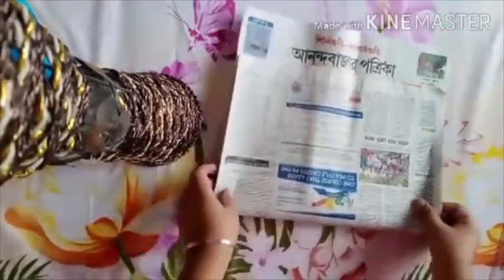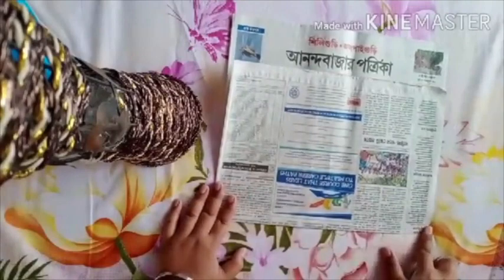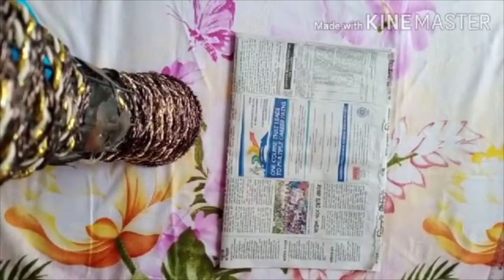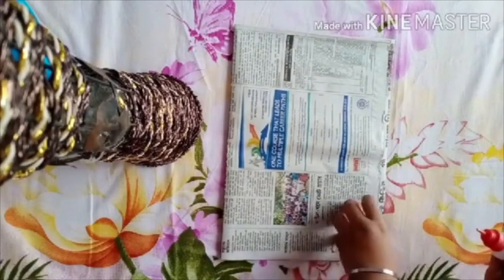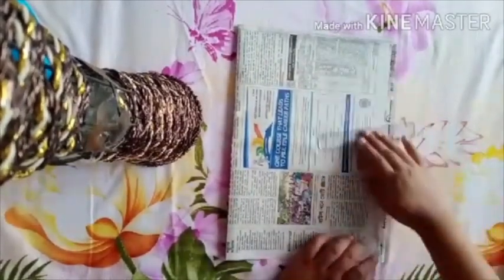Now fold the newspaper. Fold the other side of the newspaper as well. Put some glue on the corner of the newspaper, press it again, and with the help of a ruler level it properly.